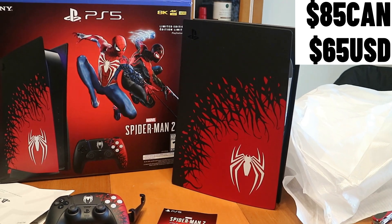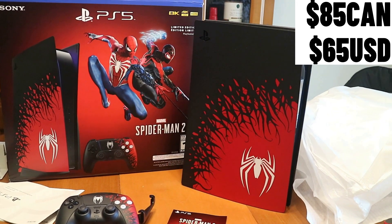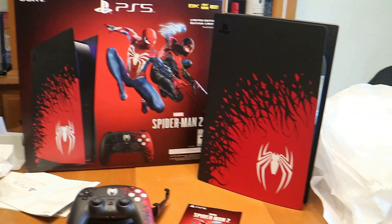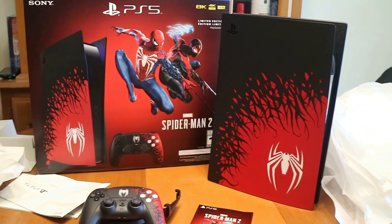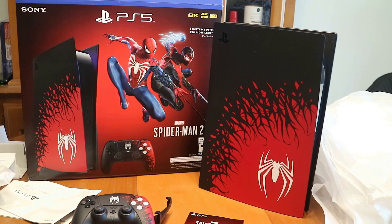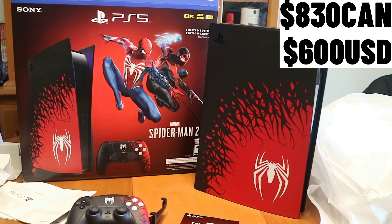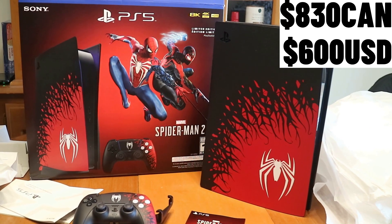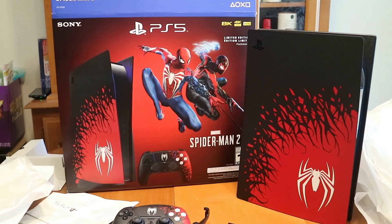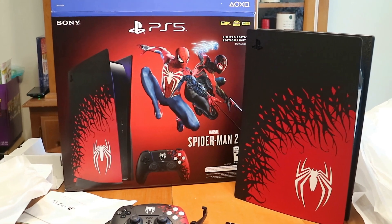So add it all up — long story short, all this stuff separately would have cost me 830 dollars Canadian, so I actually saved 50 bucks by buying it as the bundle. Now for the US, if you add everything up it's going to cost you 600 dollars US, which is exactly the same as what the console would cost you. So you're actually not saving any money — no big loss if you already have a PS5 and you wanted this stuff.